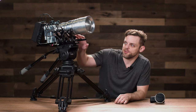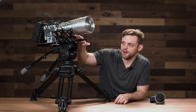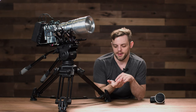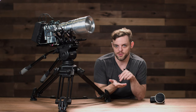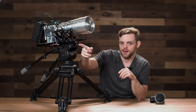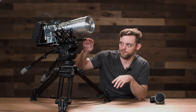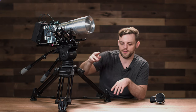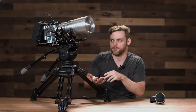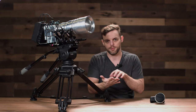Another cool feature: these motors use both 2.4 gigahertz and have Bluetooth protocol built in. If you want to connect to the app and control all three motors through the iPhone app, just turn on the motor and start up the app — they'll automatically connect via Bluetooth. You can then control the motors directly from the app if you don't want to use the controller and prefer to have everything set up on your phone or tablet.